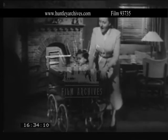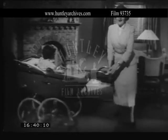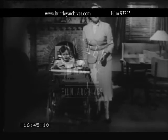And it doesn't matter how much you bounce about, you can't tip this pram up. Well, as you see, our baby is a lovely bouncing toddler, and there's plenty of room in the pram for him.